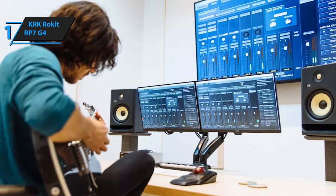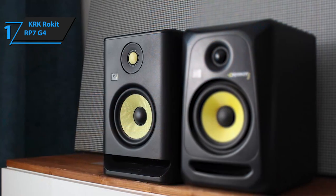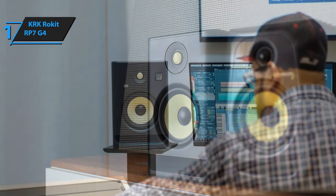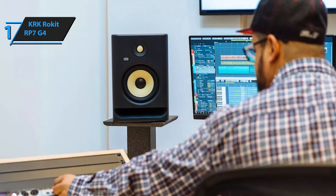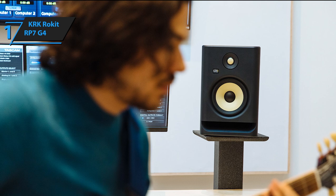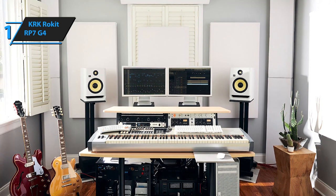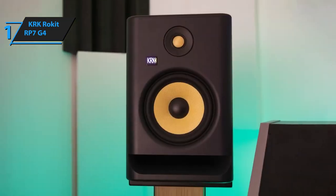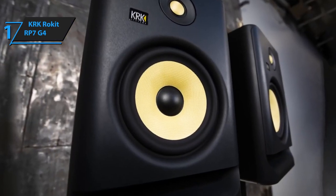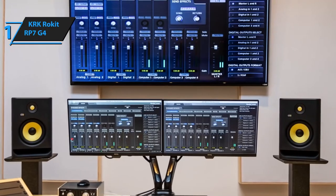The RP7's cabinet has undergone a redesign to minimize resonance, creating a sleeker, more professional look. The yellow Rokit logo previously prominent on the bass port has been replaced by a more subtle embossed version, and the new design incorporates a molded letterbox bass port. A thin high-density isofoam pad is attached to the bottom of the monitor for added stability, insulation, and grip. On the rear, you'll find a balanced input via a combination XLR-TRS socket, a power input, and an on-off switch. Overall, this model delivers top-level performance at an unbeatable price-quality ratio.